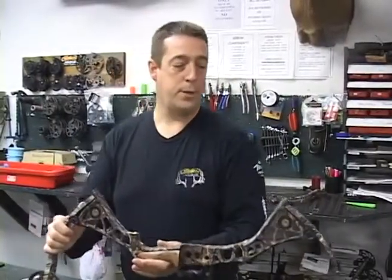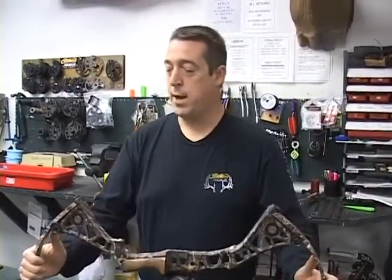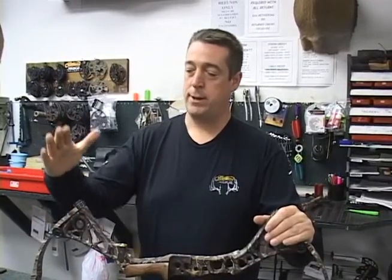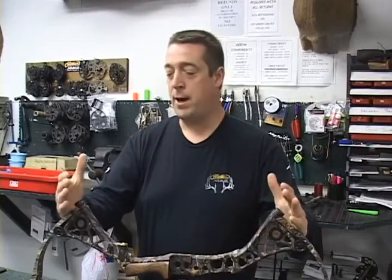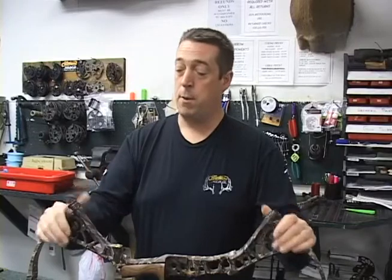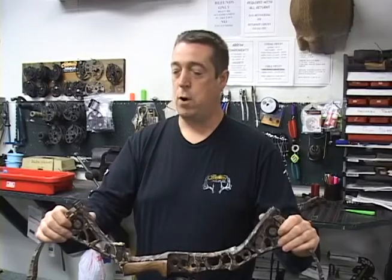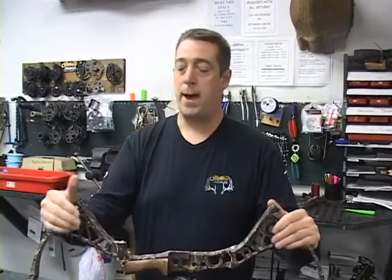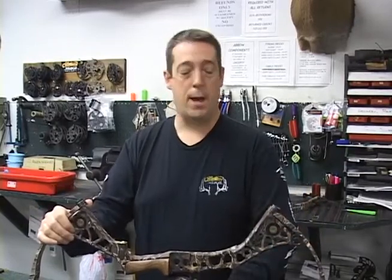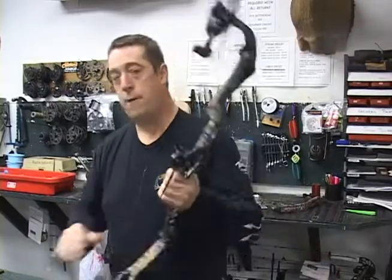Right now we're getting ready to put this DXT into the bow press. Being that it's a parallel limb, safety precautions — we're going to back the limb bolts out six turns each. That means you're going to back this one off six and this one. A lot of questions: can you back them off all at one time? Yes, that's not a big deal. But remember, when you back them off six times, make sure your bow is all the way up. If you already have your bow backed off five turns, you only need to back it off one. By backing them off, it loosens up the tension on your string and cables and helps protect your riser and everything from torquing in the bow press. So we're going to back them off right now.